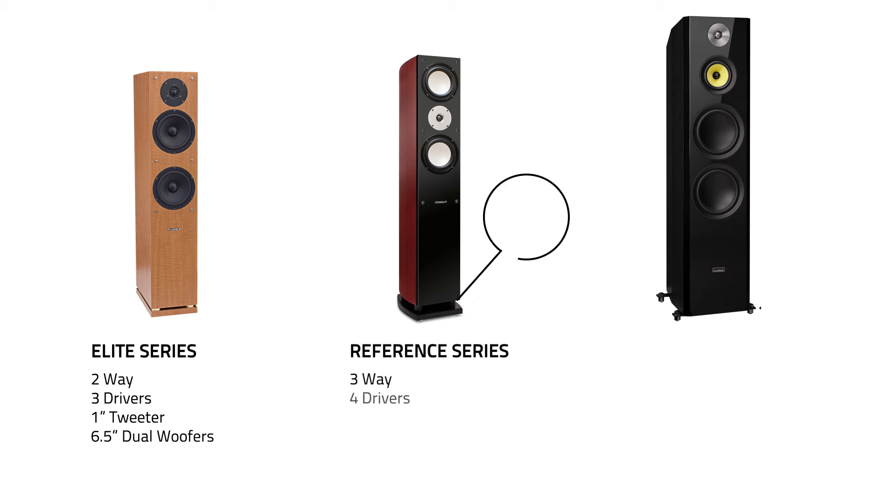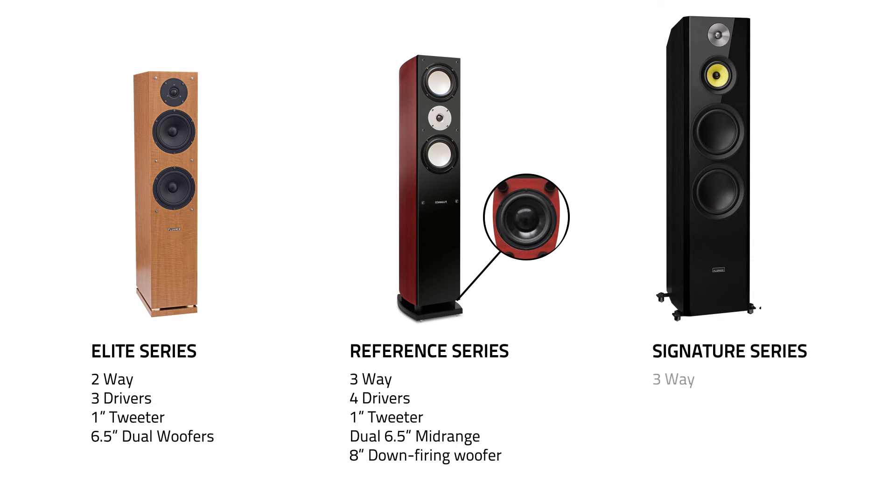The Reference Series floor standing speaker is a three-way, four-driver setup with dual mid-range drivers and a downward facing woofer on the bottom.